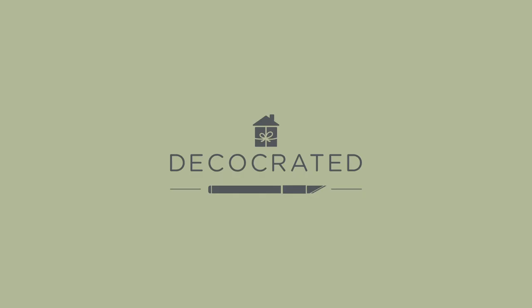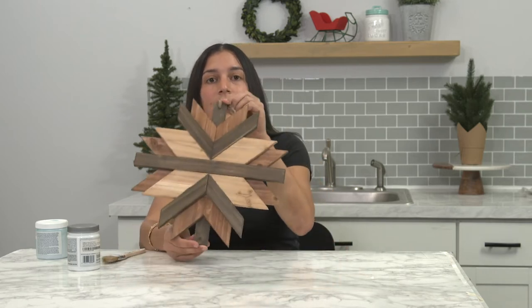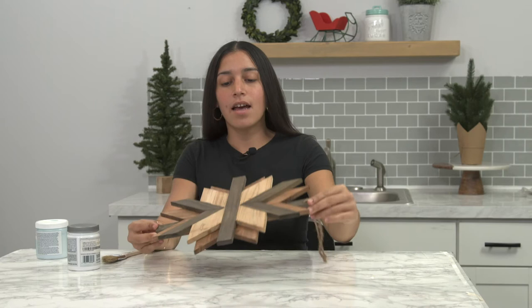Hey, welcome everybody to our Hack'em All series. I'm really excited to get started today. The piece that we're going to be hacking is our winter box piece, which is the snowflake, and we're going to paint it today. So get ready to get your hands dirty and get paint all over them.